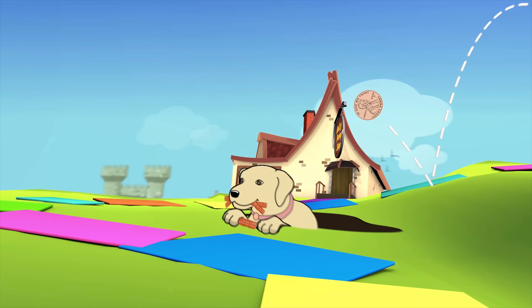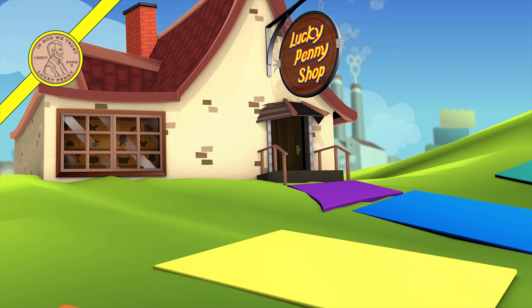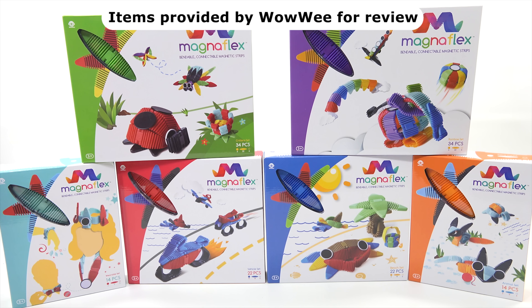You are now watching a Lucky Penny Shop product feature. Item provided by Wowie for review. Hey, it's Lucky Penny Shop and today we're gonna check out Magnetlex!